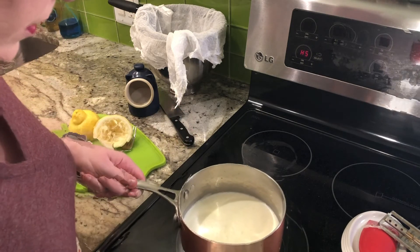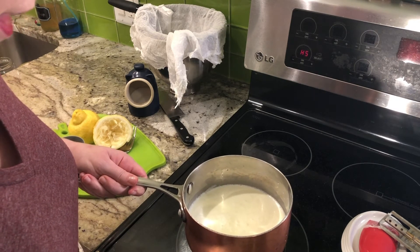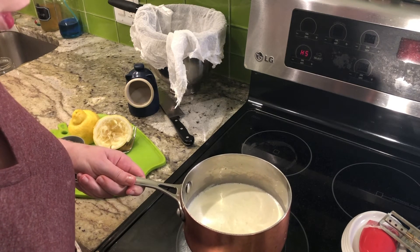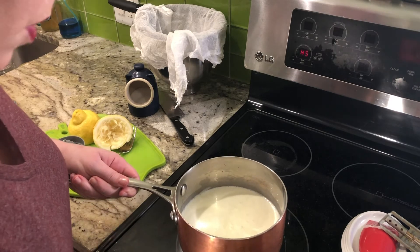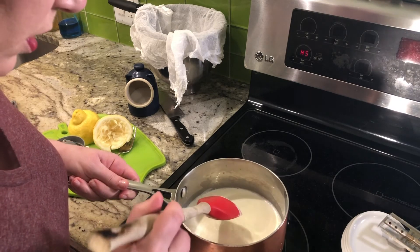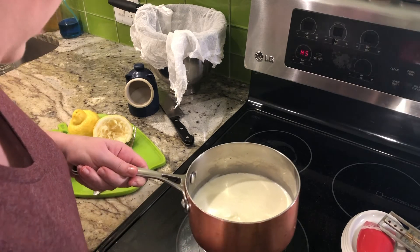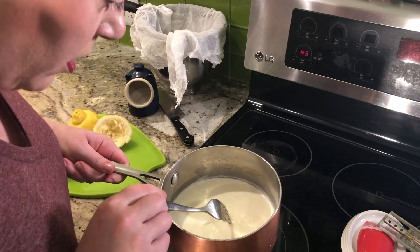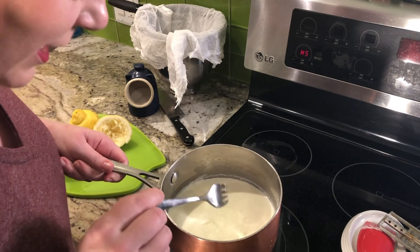What we really want to do is take it off the heat and let it sit for about five minutes, and then we're going to put it through into the cheesecloth. I just want you to see these curds starting to happen — I'll show you with a fork so you can really see. You don't want to disturb it too much, but do you see how it's starting to separate? That's your cheese.